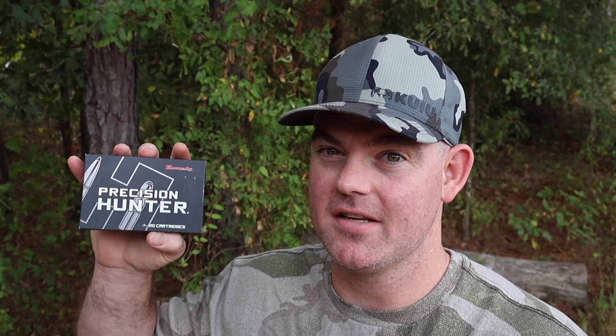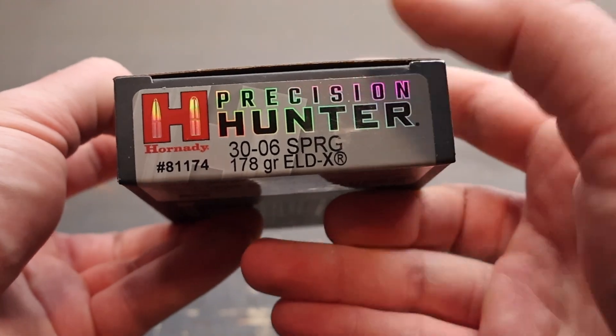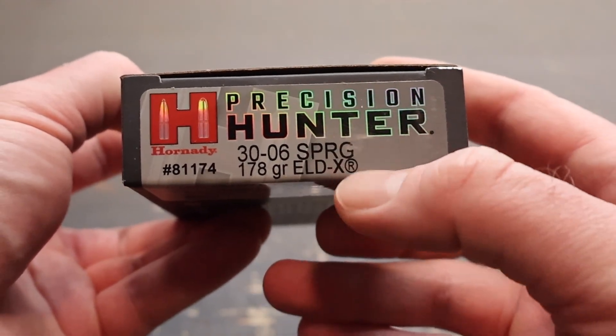All I was doing was reporting the facts, and it ticked some of y'all off. Go back and watch that video after you watch this one if you haven't. Let's see if the .30-06 does any better. And here is the box for that Hornady Precision Hunter .30-06 load, the 178 grain ELD-X bullet.